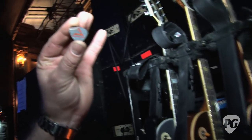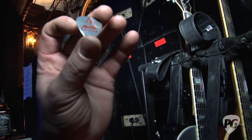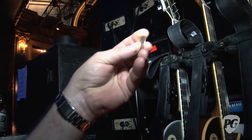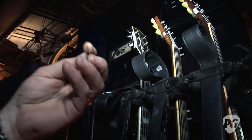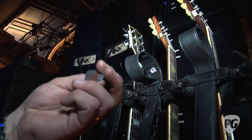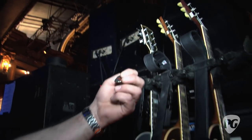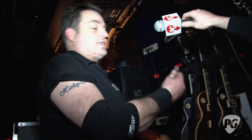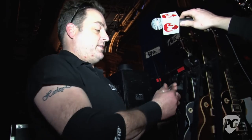Why does he prefer the metal versus Tortex? He just, that's what he likes to use. And to be quite honest, they don't wear away. They last — that's what he's using. We've got a few other just regular picks here, which we give away to the fans, because you can't go throwing these out to the crowd every night, obviously. Somebody will, yeah, exactly.